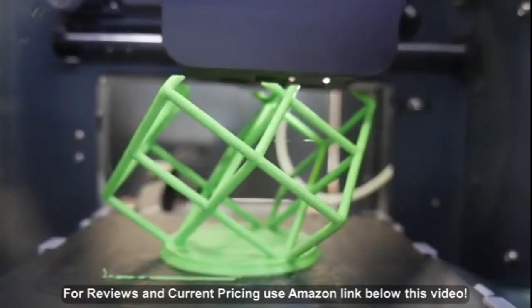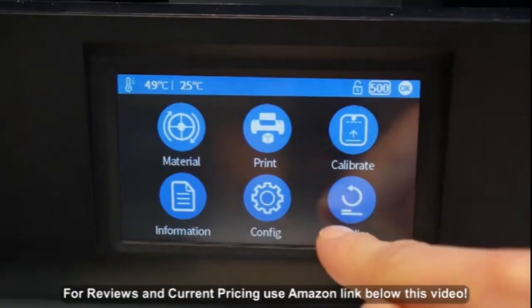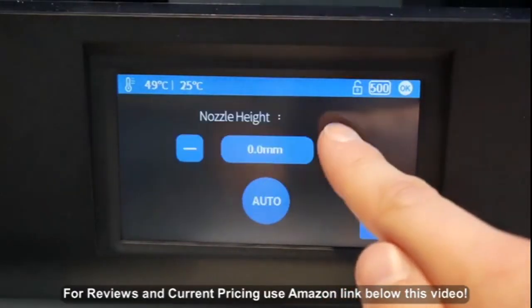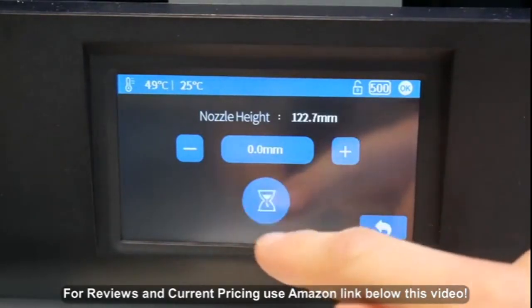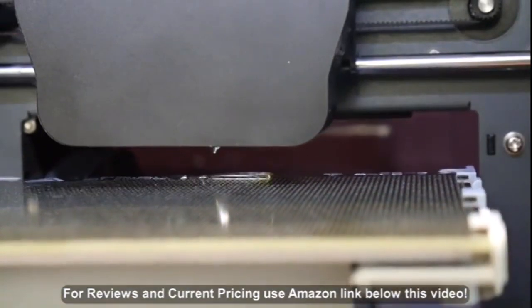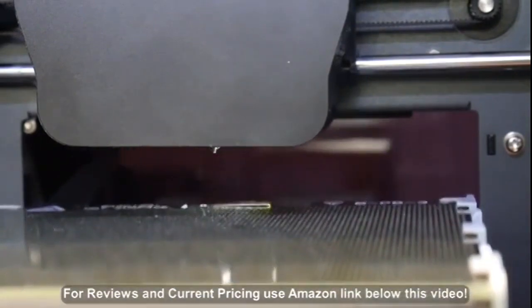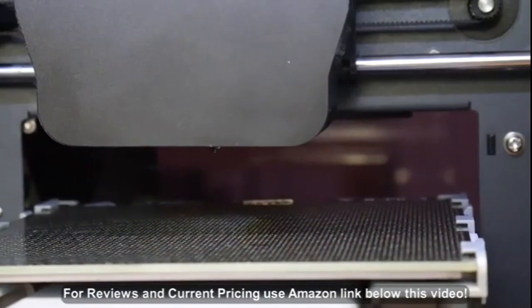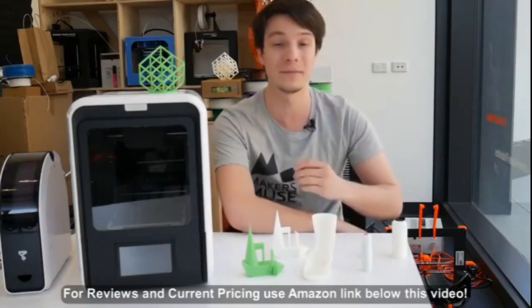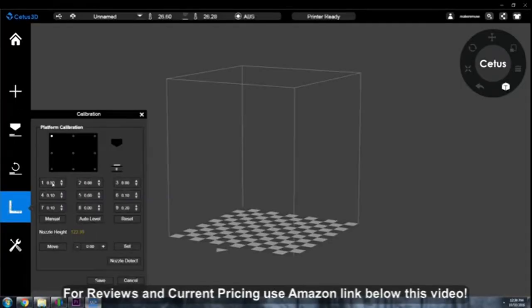It is still difficult to see inside and film prints on the Up Mini 2, but it is a lot easier with the clear window. A feature inherited from its bigger brother, the Up Box, is automatic nozzle height calibration using a touch plate at the back of the print bed. This works pretty well, but it does seem to err on the side of being a bit too close to the print surface, so you might want to use it as a guide and still go back to the software to tweak it properly. There's absolutely no ability to mechanically level the bed — it's a small print area, so they try to get away with software leveling, which is a bit hacky. But honestly, I haven't had to do any leveling at all on this machine; I've only had to do the nozzle height calibration.